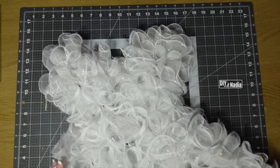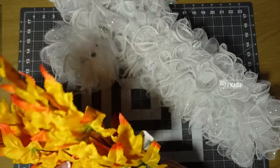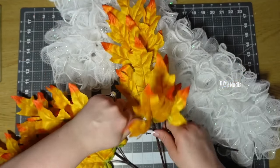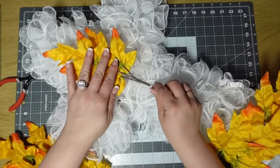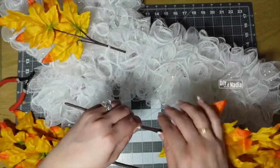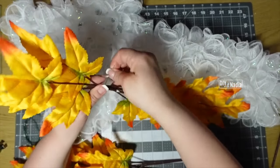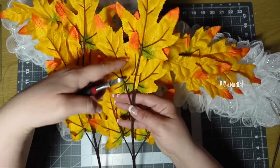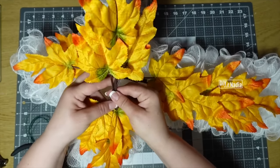Our wreath is all done. Now it's time to decorate it for fall. I'm bringing in these leaves — can you believe how gorgeous these are? I just got these at the Dollar Tree. I'm going to start with this one and cut it with the three leaves on top going this way, and this full one is going to go down this way. Using a little piece of floral wire I'm going to bring these together. To do the sides I'm going to do the same thing — cut off the top three leaves and bring these two together with wire.